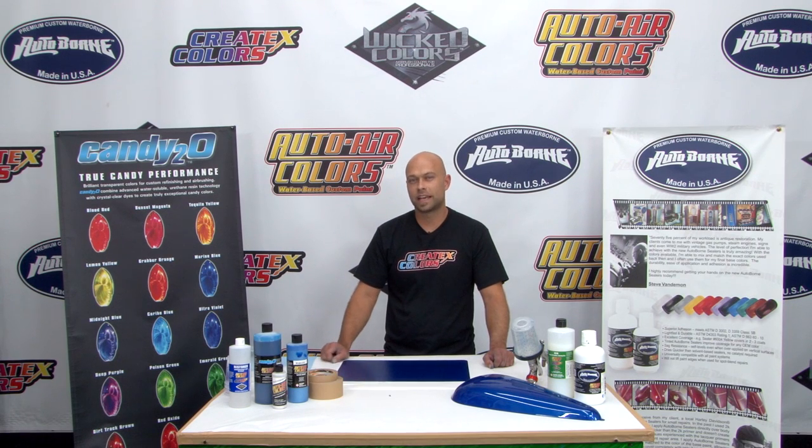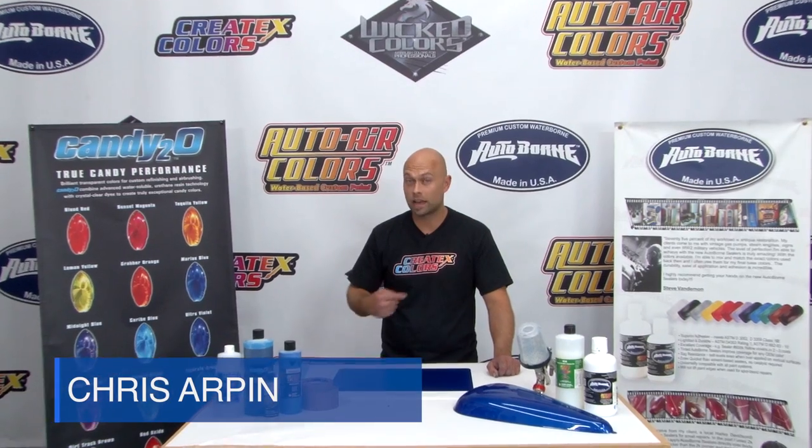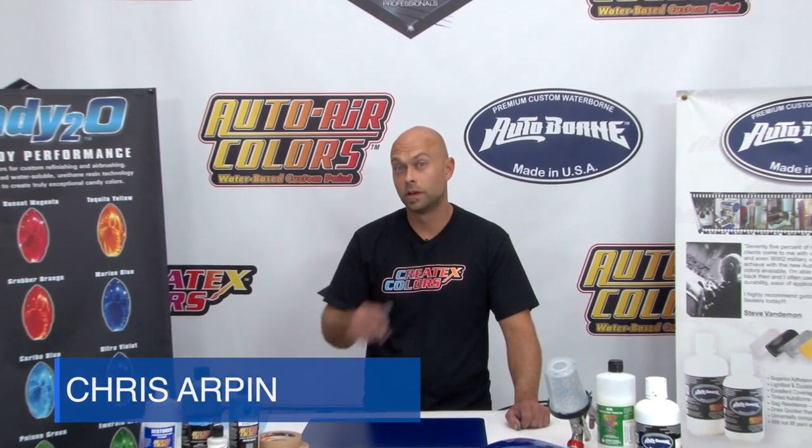There you have it — water-based products at their finest. These are the exact same colors I used to do the Candy Cayman project. I had a lot of fun doing it, and I know you will too. I'm Chris Arpin — I'll see you next time.